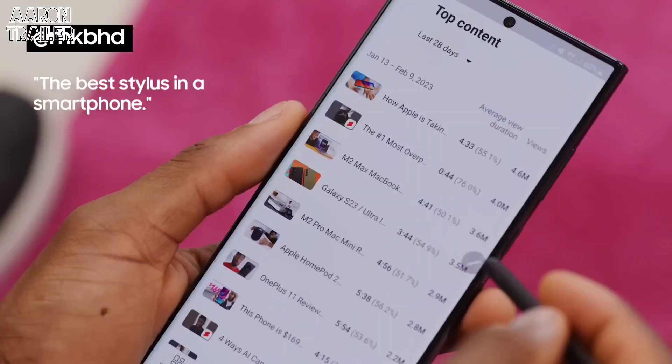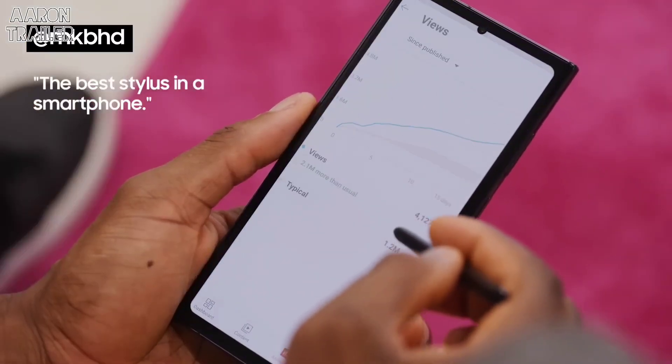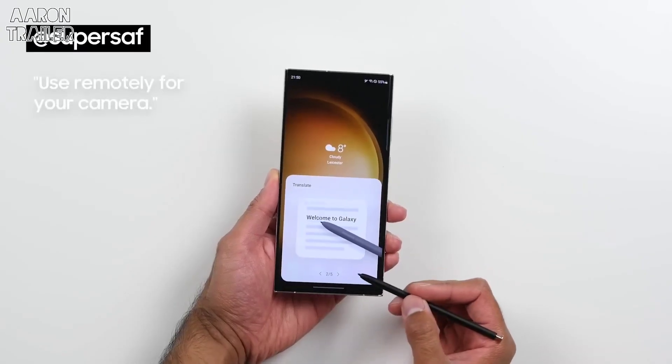It still has the best stylus in a smartphone in the world. It's nice knowing I can at any time mark up a screenshot or sign a PDF. And you can still use it remotely, so you can use it as a trigger for your camera.